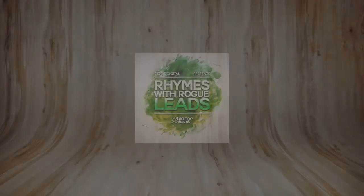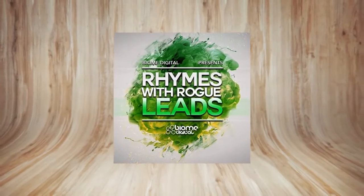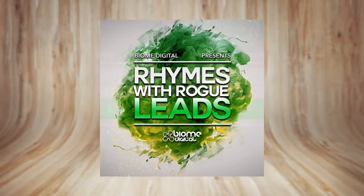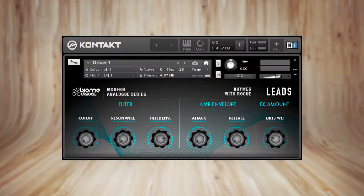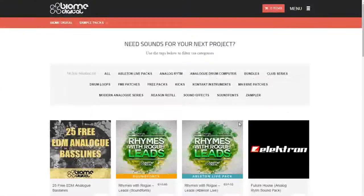In this video review, we're taking a closer look at the new Rhymes with Rogue Leads sound library by Biomi Digital — specifically the Native Instruments Kontakt version. You can also download the library as a Reason Refill, an Ableton Live pack, or a Beat Sampler sound bank.